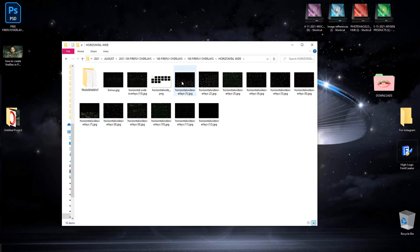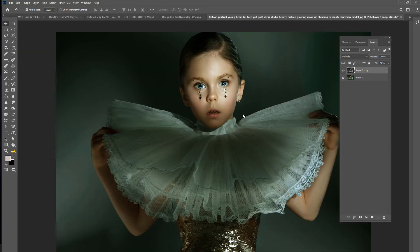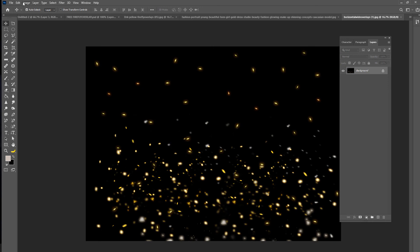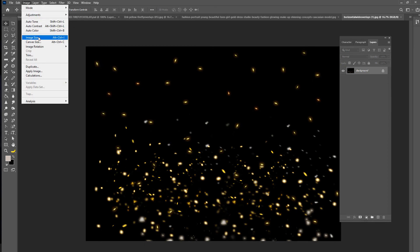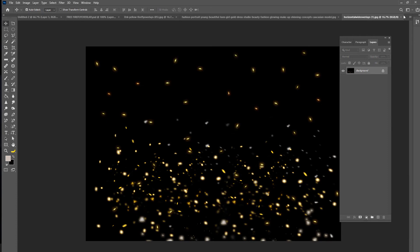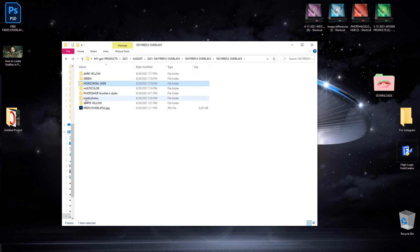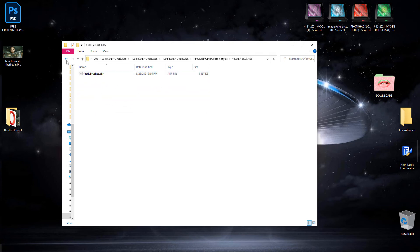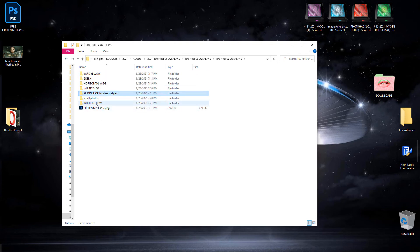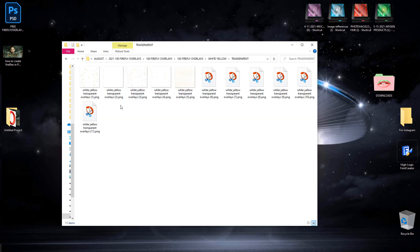Then you also have the horizontal wides. I'm going to open this one in Photoshop. These are kind of like wide angled — this one is 7,000 by 5,000 pixels, so some are extremely huge. You have some of those with transparent versions too. I try to include a little bit of everything. Then you have some for small photos, some free firefly brushes and styles. And then you have the white yellow ones, which are kind of my favorite — I love these — and you have a whole bunch of white yellow transparents.